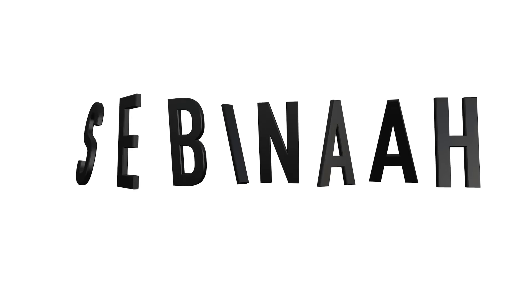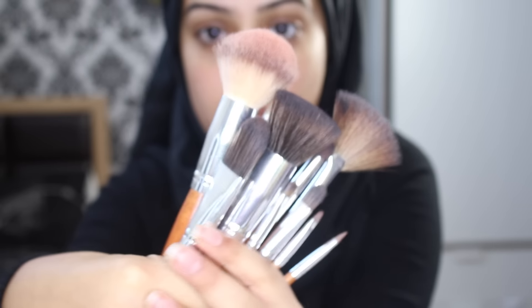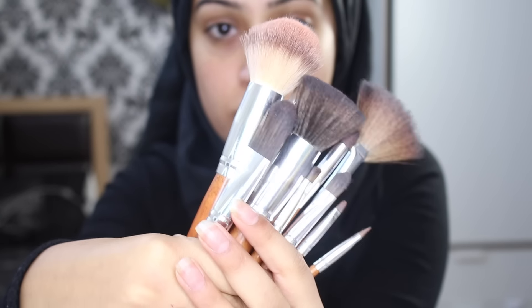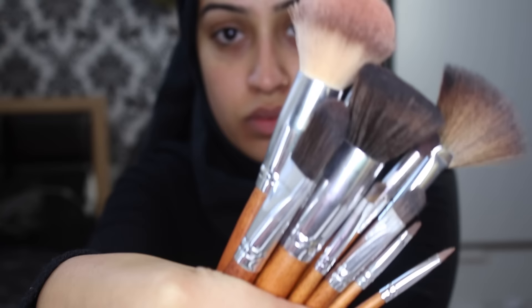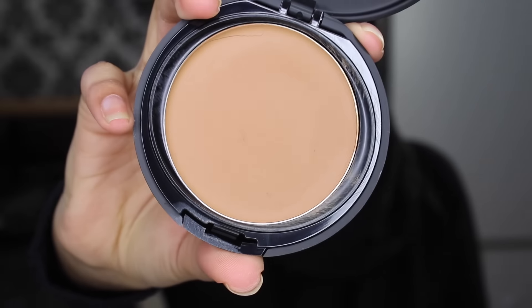Hi my lovelies and welcome back to my channel. Today's video is going to be a one brand makeup tutorial using products from Sleek and these brushes from Vanity Planet. I love these brushes — I mentioned them in an October favorites video recently. You can get 70% off the retail price by using discount code SEBINA — S-E-B-I-N-A — and I'll leave the link for the brushes down below. There are 15 brushes altogether, and with the discount code you can pick them up for about £24, which is crazy because the quality is really amazing.